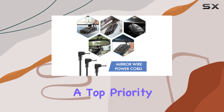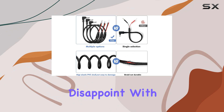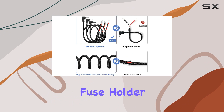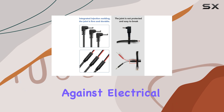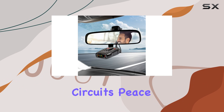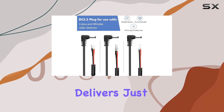Safety is always a top priority when it comes to vehicle electronics, and this Saksma power cord doesn't disappoint. With its built-in fuse holder, you can rest assured that your radar detector's power connection remains stable and protected against electrical surges or short circuits. Peace of mind while driving is priceless, and this feature delivers just that.